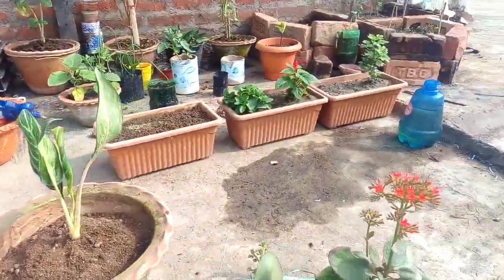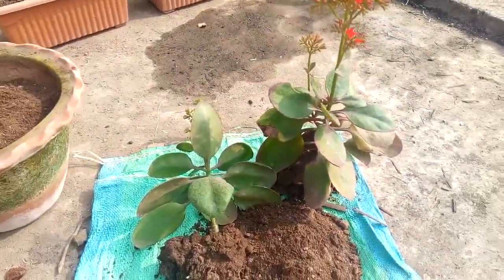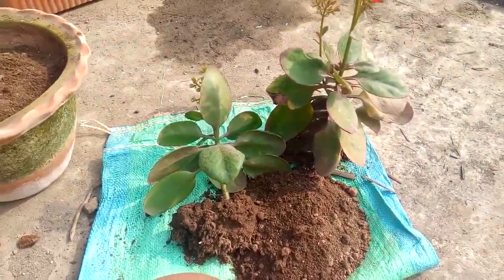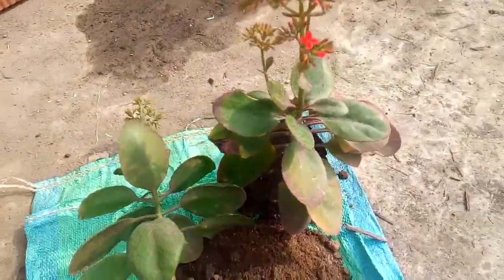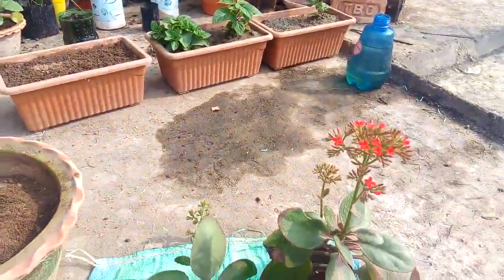In today's video I will discuss about one of the most beautiful plants named Kalanchoe, which you can see over here. I will show how we can repot this plant, what soil mixes are required, as well as what are the steps we have to take for its good growth and lovely flowers.